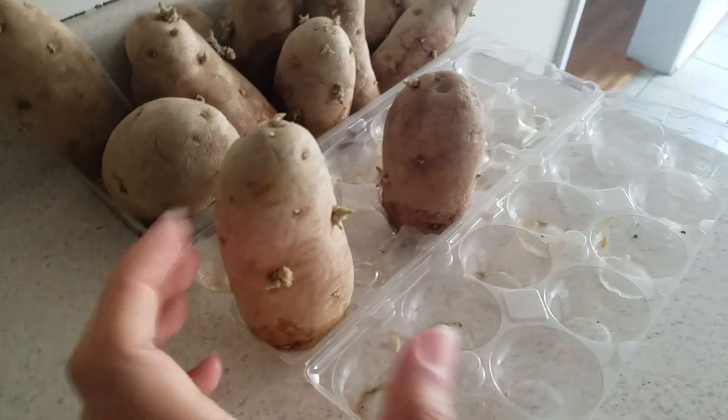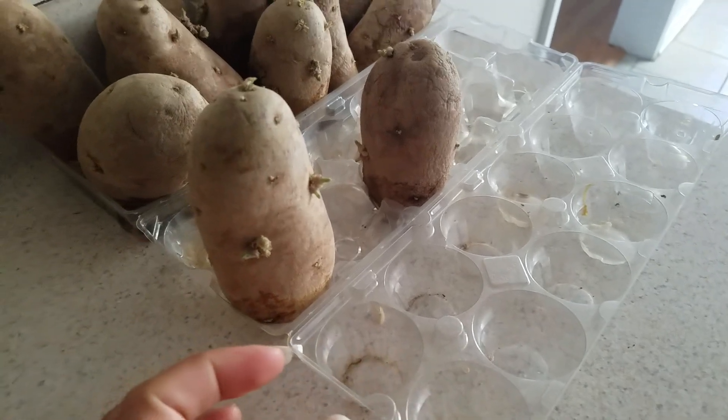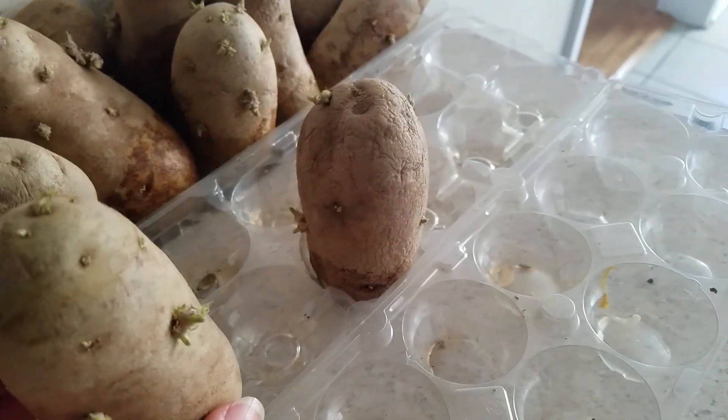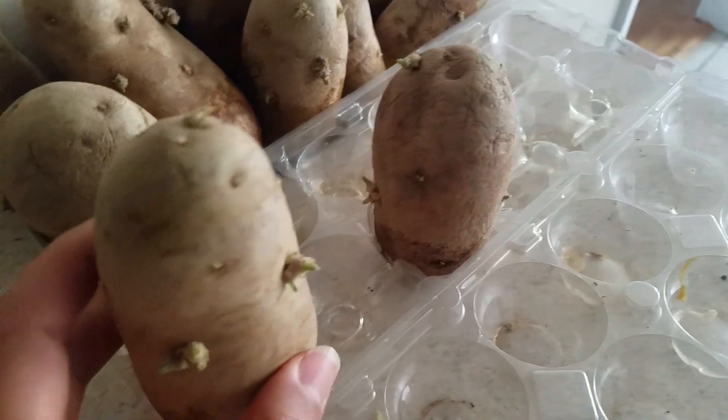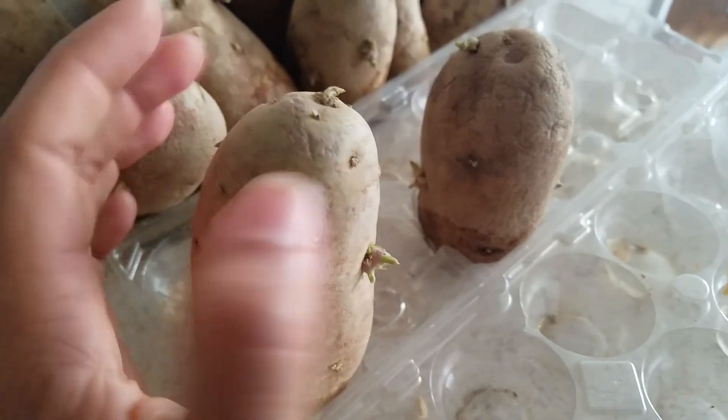I just wanted to show you guys these potatoes that I've been growing in this for the past three weeks. I saw this idea on YouTube on how to grow potatoes, because the last time I grew potatoes was last year while I was in my apartment.